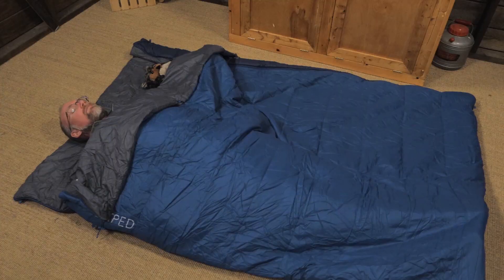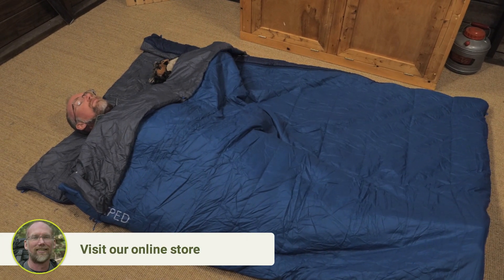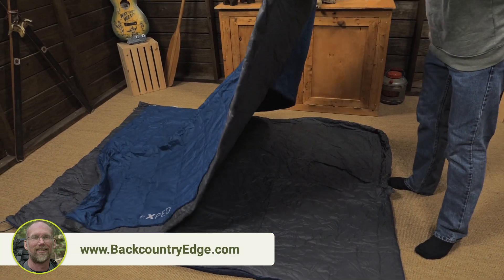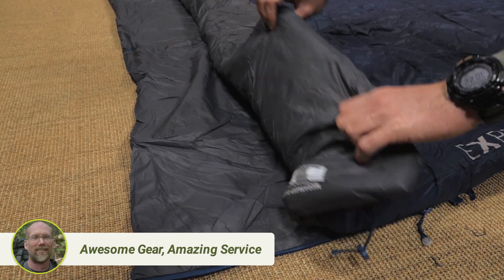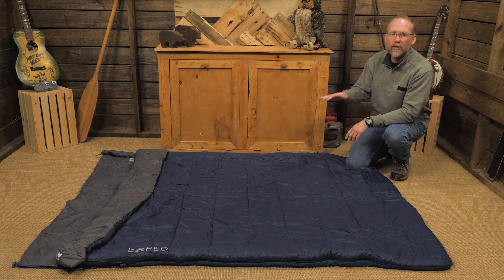When you have the less insulated layer on top, you and a partner can sleep comfortably in 40 degree temperatures. If the temperatures drop, you can use this double-wide bag by flipping the more insulating layer to the top, which will keep you and your partner comfortable down to lows around 25 degrees. Either of these options, of course, requires a sleeping mat.